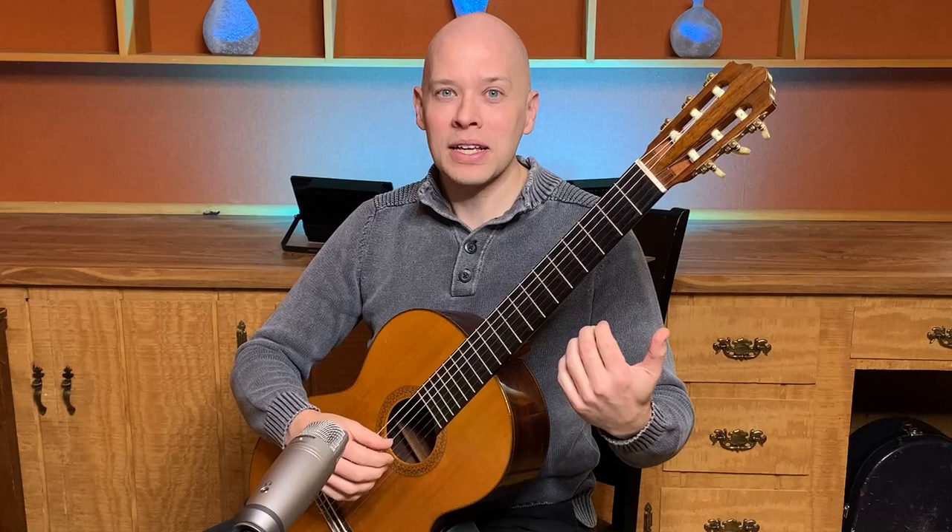I remember hearing David Russell say that warming up is like starting to play the guitar all over again. That doesn't mean it has to take a long time, but you want to start with very simple exercises. For example, P-I-M-A, just making sure you're getting a good tone, good combination of nail and flesh, A-M-I-P, and then in the left hand, one-two-three-four, four-three-two-one. Even those simple exercises are practiced by professionals — Solo Duo from Italy, Matteo Mella and Lorenzo Michelli, talk about those simple exercises as part of their warm-up.